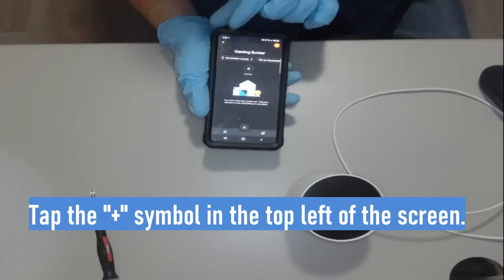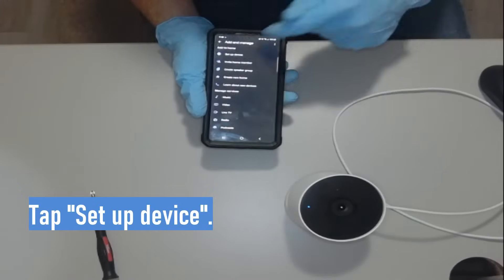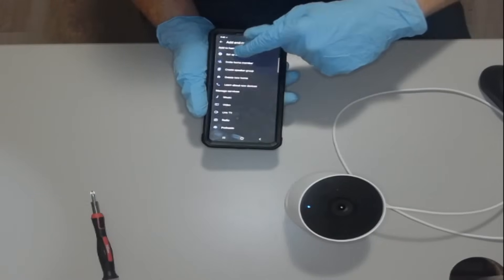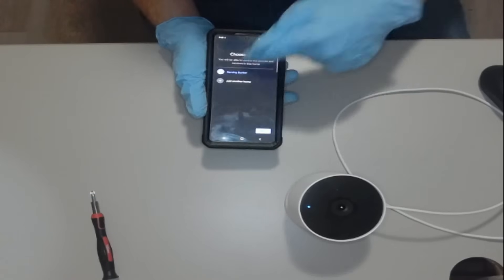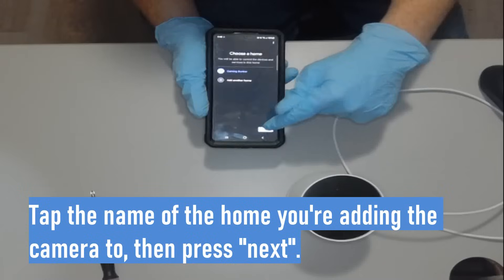Now go ahead and press the plus sign in the top left corner. We're going to press 'Setup Device,' then press 'New Device.' Select the room or home that you want it in, and press next.